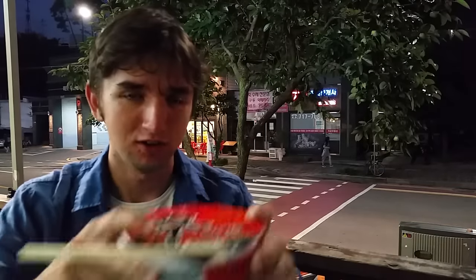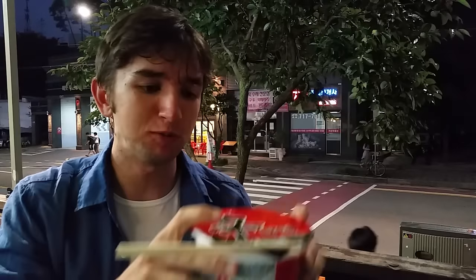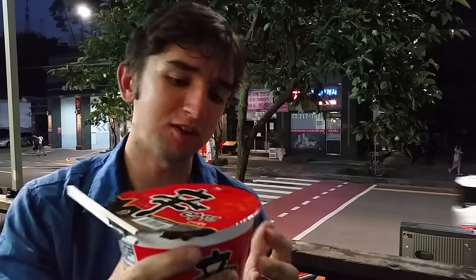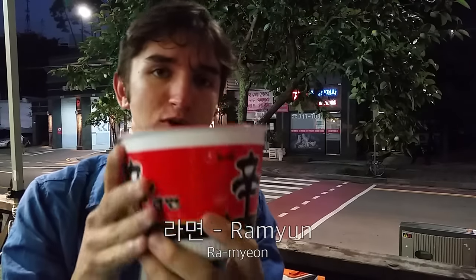Hello and welcome to another exciting edition of Korean Eats with me, Dan. Today I'm eating something that I'm very excited about sharing with you all, which is Lamyun. Most people know it as ramen, but in Korea, especially this particular brand, it's called Lamyun.